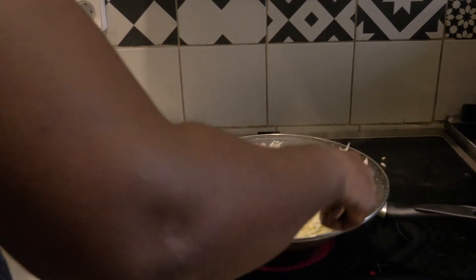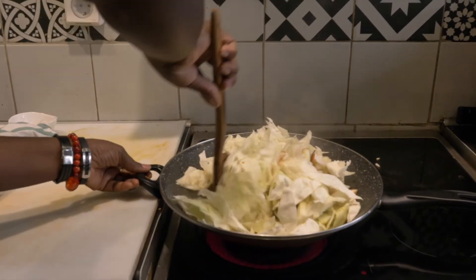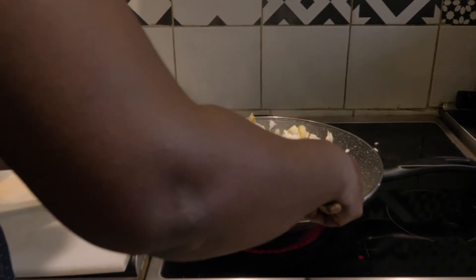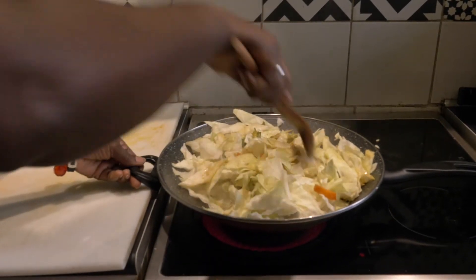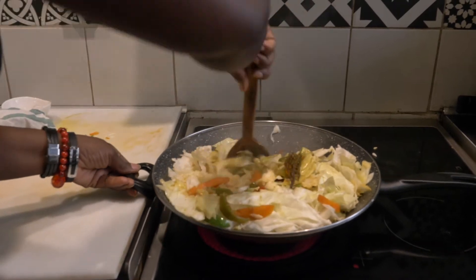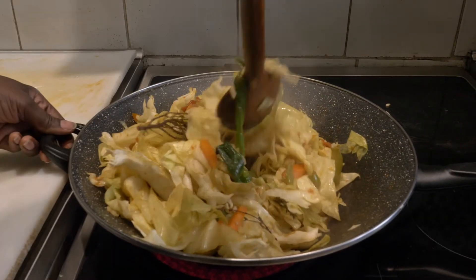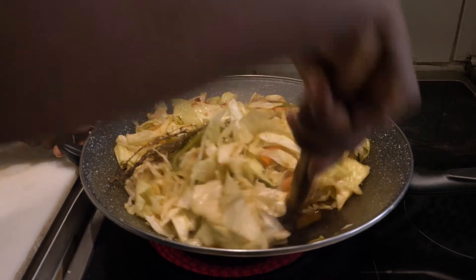Take the cover off, stir it a bit. As you can see, it is going down. You do have to take your time. By stirring and stirring, you can see it starts to get soft. So I am trying to get all the ingredients together. As you can see, we are getting there. When you are cooking, you have to be patient, because you want your food to be done properly. You have to nurture it. Everything is mixed together now.